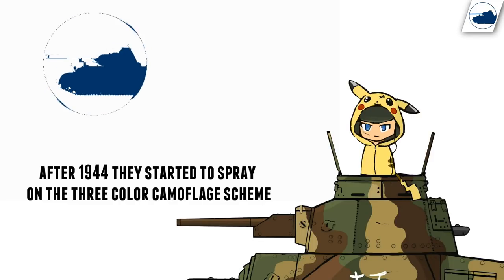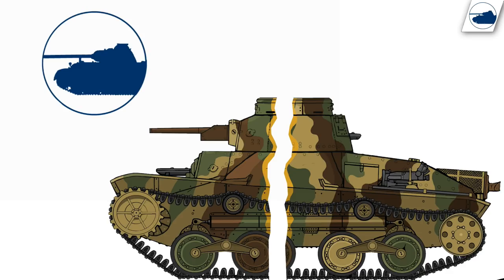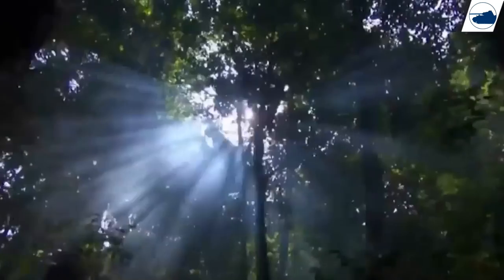But to come back to the yellow disruptive stripes — what was their purpose? It was a simple camouflage to split the tank into two or four separate parts depending on where you were looking from. This effect was done by the sun, because we have all seen sun rays coming through the top of the trees. These rays would break up the tank from a distance, making it harder to spot.